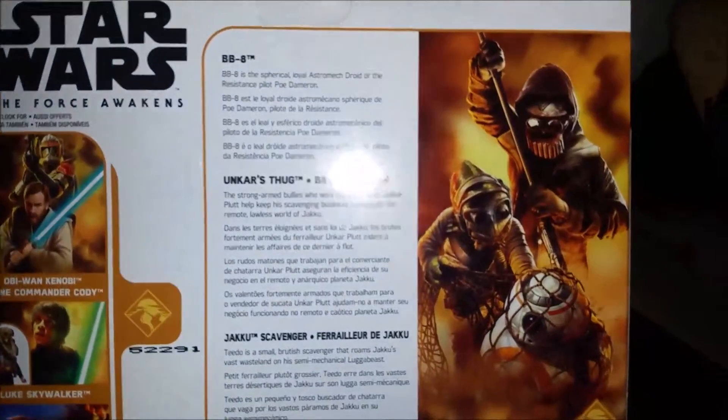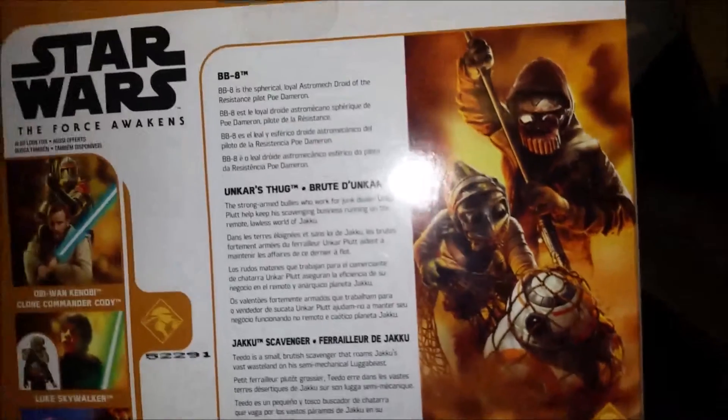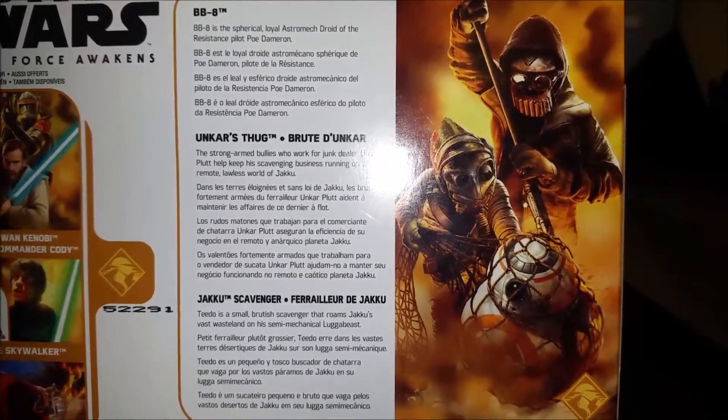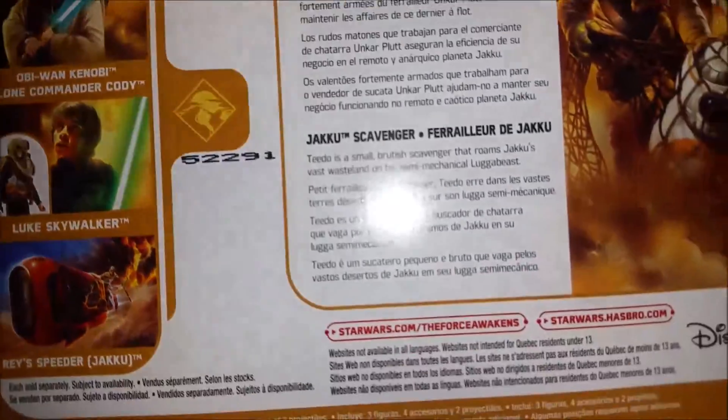Let's see what we got. Nothing much on this side. Around on the back, we've got a nice read-up of the three characters. If you want to read that, go ahead and pause it now. It's the same image we had at the front. Some more figures from the wave, not much going on in the back. Copyright stuff on the bottom.